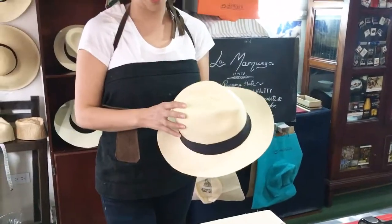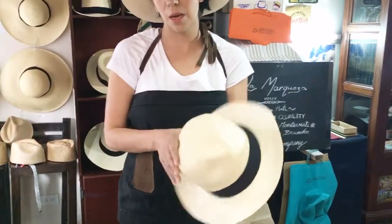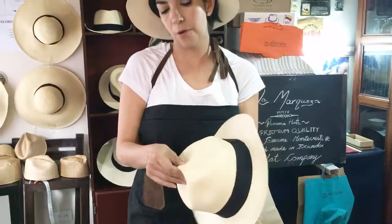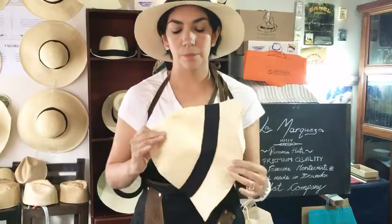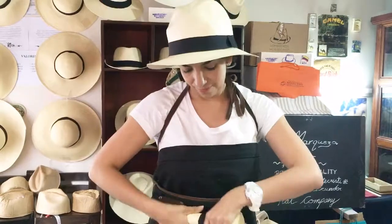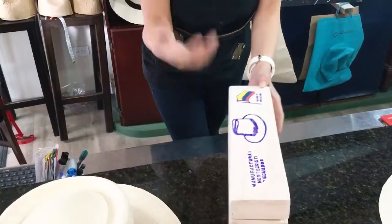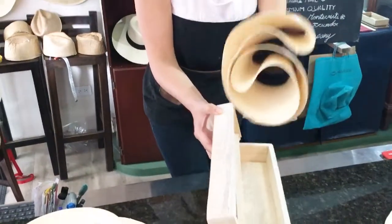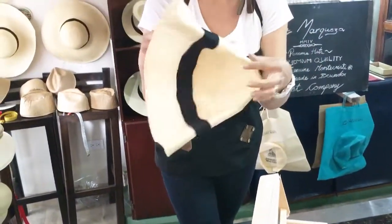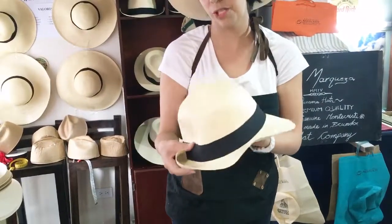To fold the Panama hat, you push from this spot here, take from the top, take this side like this, and roll them. Like this — it's simple, isn't it? And when you need the Panama hat to put on, you will see how magically it turns out with the original shape.